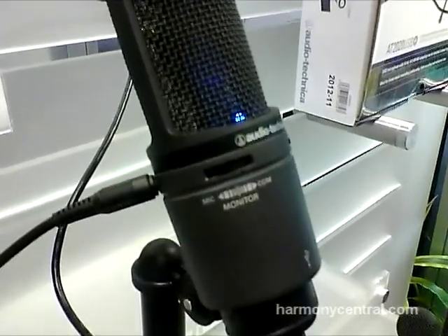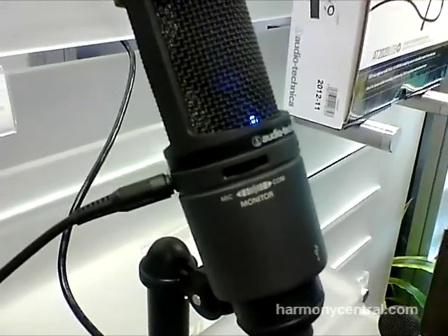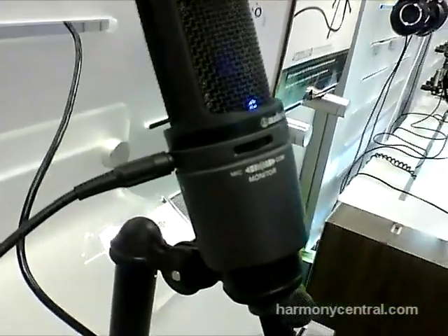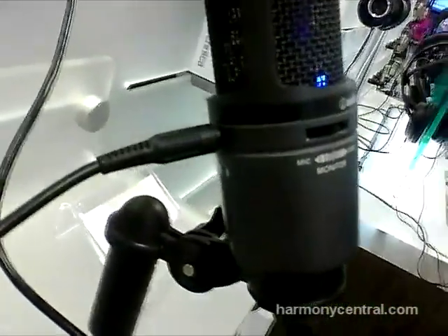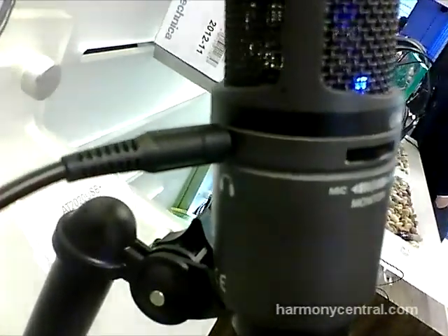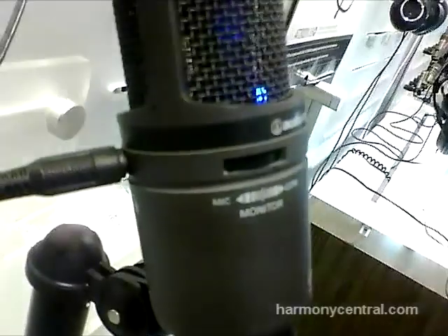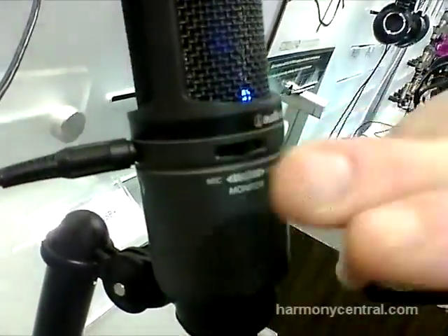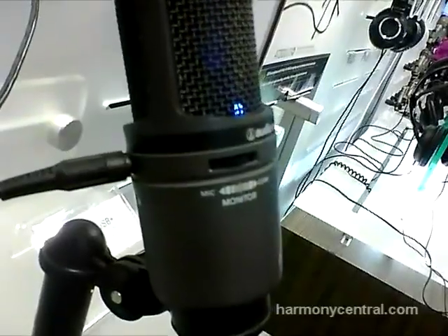What we've done is we've actually included a plus sign to the model number — and what does that mean? Well, that means plus something extra. As you can see, there's a headphone jack coming out of the side of that. It now has a dedicated headphone amplifier with mix control, so I can go between the mic input and my computer tracks, giving zero latency monitoring.